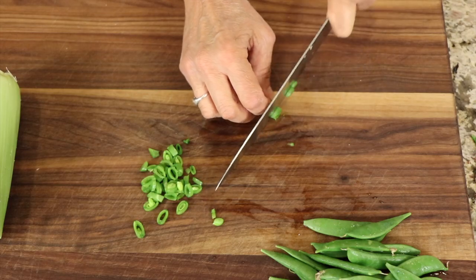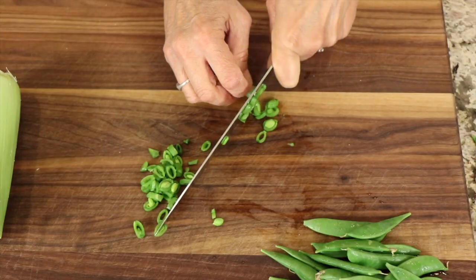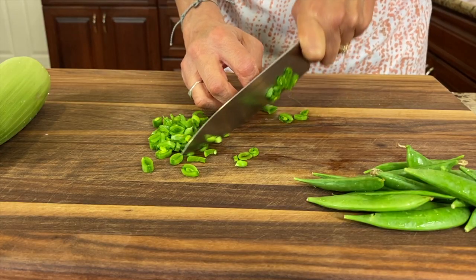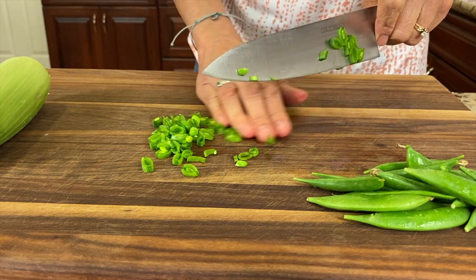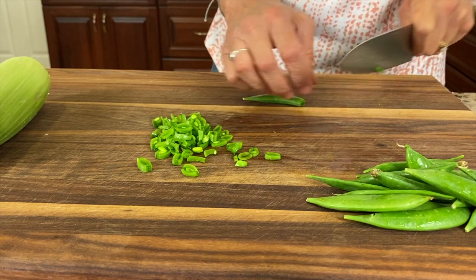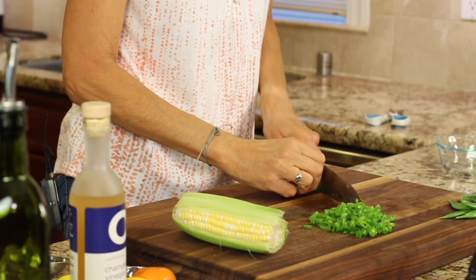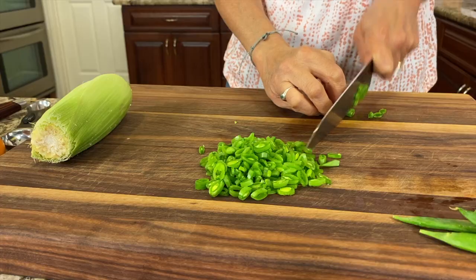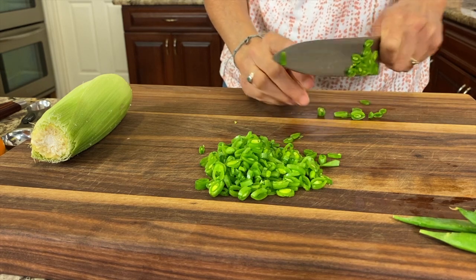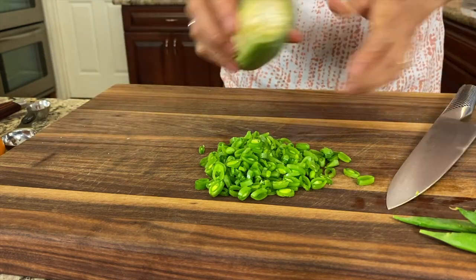My dad was the same way. When I was working with him, he taught me how to cook Mexican food, and everything was by the handfuls. Now this recipe is very customizable — I changed it up a little bit, and I'll explain what I did as we go along. I'm going to finish cutting these up and then we'll move to the corn. I want the ratio to be an equal amount of snap peas to corn.